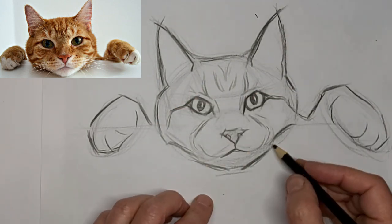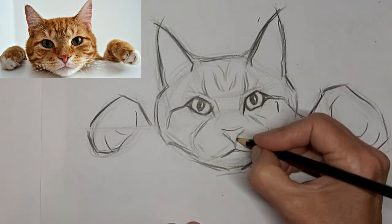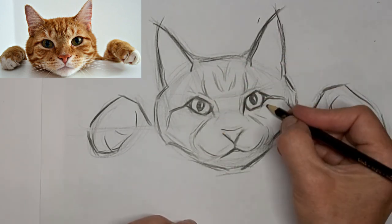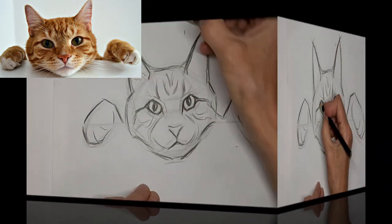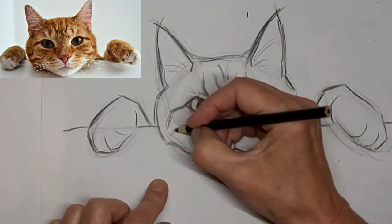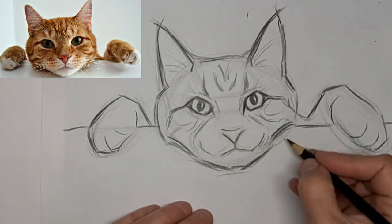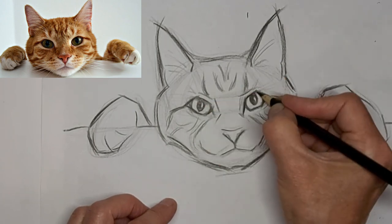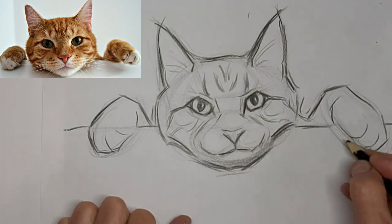Don't be afraid to use your eraser just as much of a drawing tool as your pencil. Sometimes it's to get rid of something, sometimes it's to just tone it down. And now we've sped up to eight times the speed, and we'll finish this drawing up. This is where I mucked a lot, so I thought I would speed it up so you didn't have to go through all that process so slow.